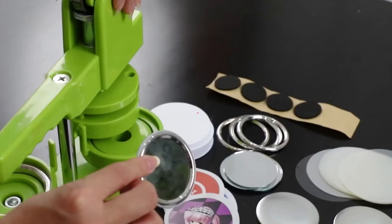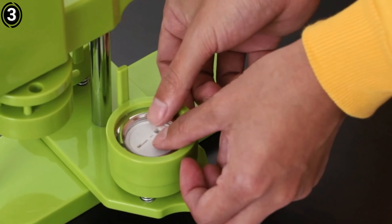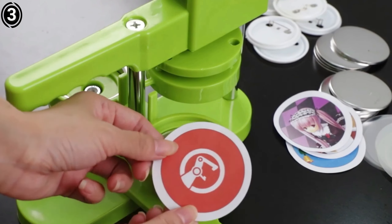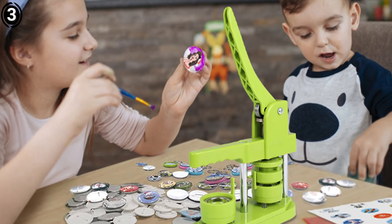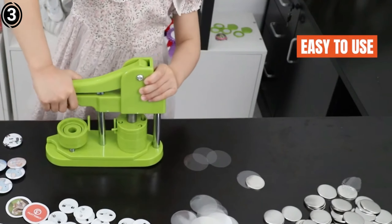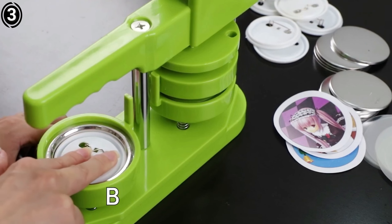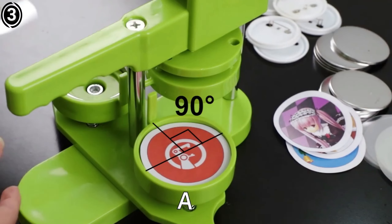Number 3: Fast to Buy Button Maker Machine. The Fast to Buy Button Badge Maker Machine is an excellent choice for those seeking a versatile and user-friendly tool for creating custom badges. Whether you're an event organizer, business owner, or hobbyist, this machine is designed to simplify the badge-making process without sacrificing quality. It features a durable, all-metal construction which provides a solid and stable base. Its ergonomic handle allows for comfortable operation even during extended use. The rotating mold ensures that the badge-making process is smooth and efficient, minimizing the chances of errors or misalignment. The machine's compact size also makes it easy to transport and store, making it perfect for on-the-go badge makers or small workspaces.